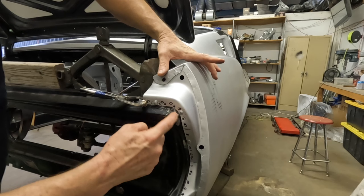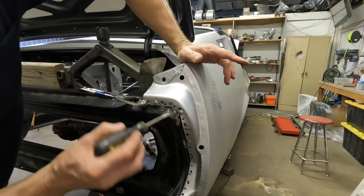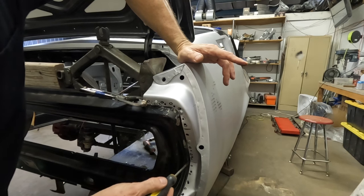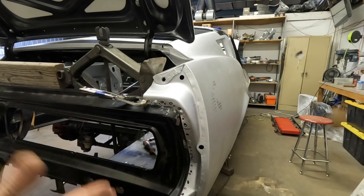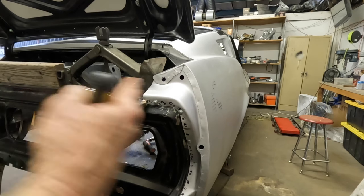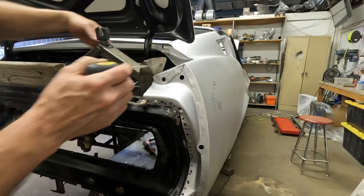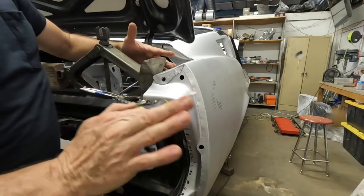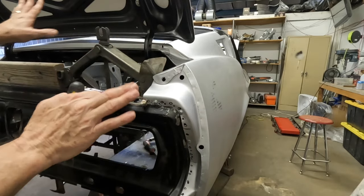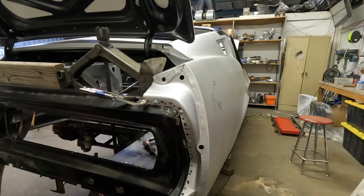Effectively you want the same gap consistently down through here that you have on the other side — both sides need to match. It's time consuming, it took me a while, but I took my time and we don't want to damage anything. I've got a flat surface here so it's not damaging anything, it's just pushing it back and giving me the mechanical pressure I need to fasten this.